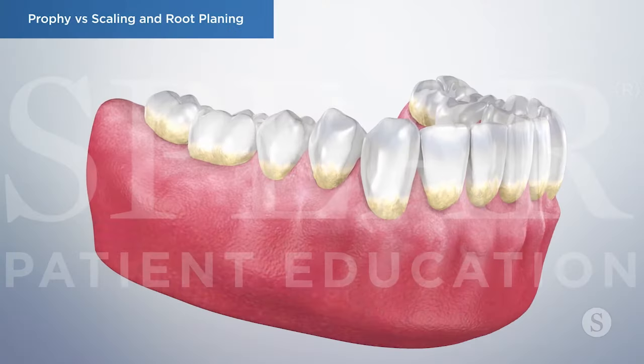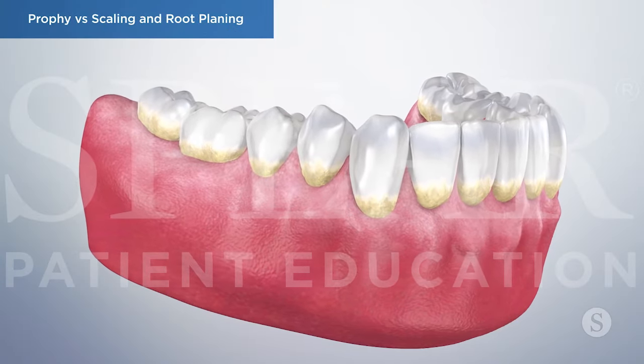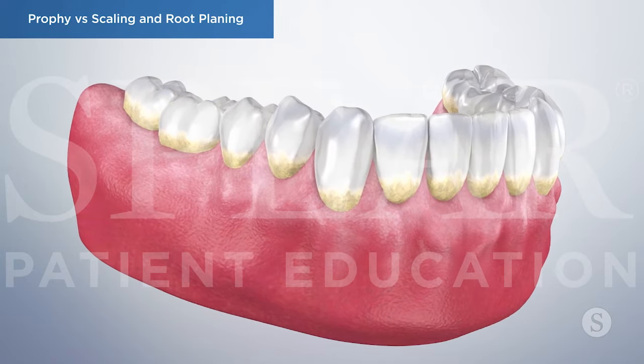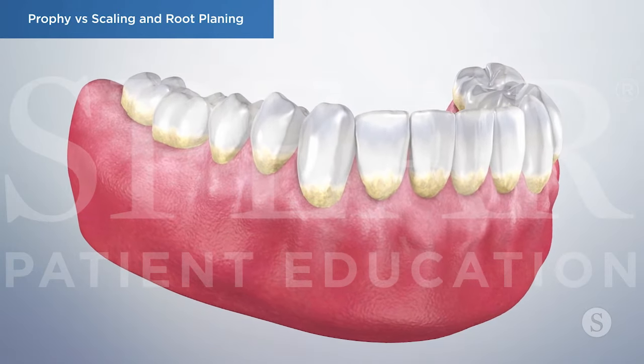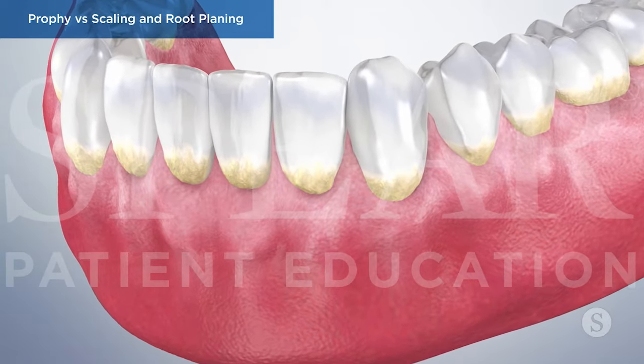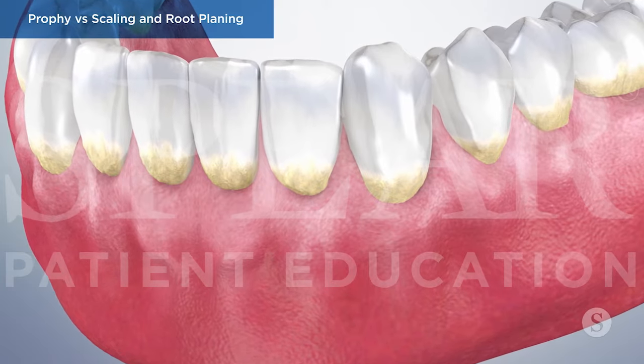If you have been diagnosed with periodontal disease, your doctor may recommend a more advanced cleaning called scaling and root planing as the first step in treating it. There are some significant differences between this and a routine dental cleaning that are important to understand.